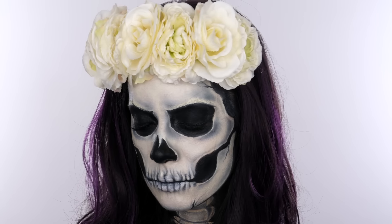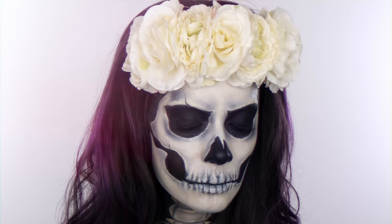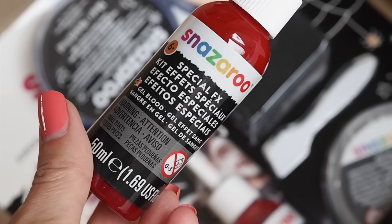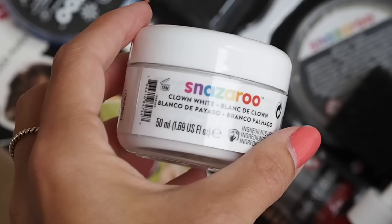Hey everyone, welcome back! Halloween is very nearly here and I have teamed up with Snazaroo to bring you this skull face paint tutorial. I've created a grim reaper in the past using cream-based products, but this one has been created using water-based face paint. I have a bunch of products including Snazaroo's Halloween Special Effects face paint kit, which comes with blood, a sponge, a spatula, and some FX wax. I've also got three of their classic paints.